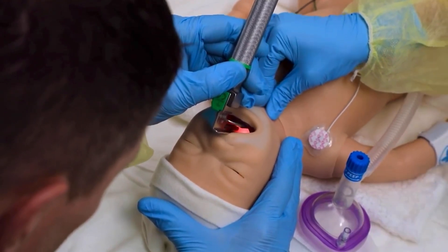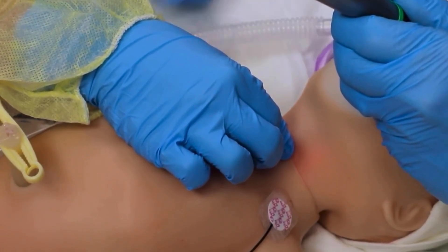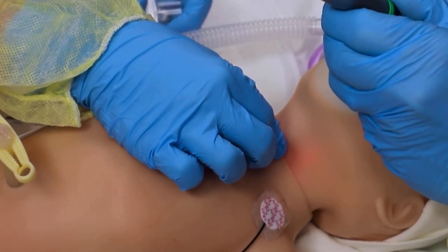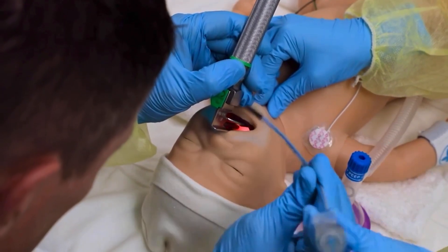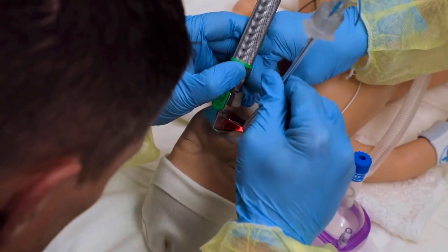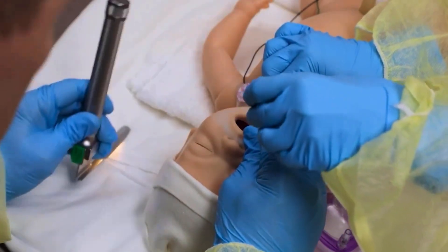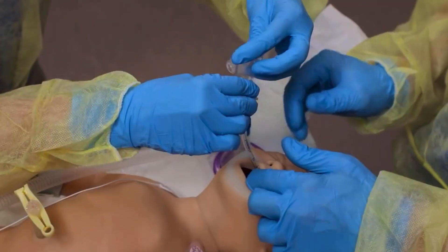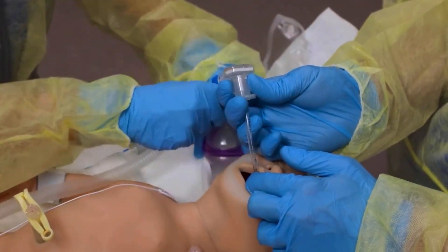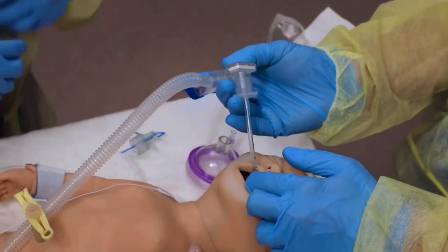If requested, the assistant applies cricoid pressure by using the thumb and the first finger and pressing gently on the cricoid cartilage downward and toward the baby's right ear. When asked, the assistant hands the ET tube to the operator in insertion position. After insertion, the assistant removes the stylet and connects the CO2 detector, attaches the PPV device, and hands it off to the operator.